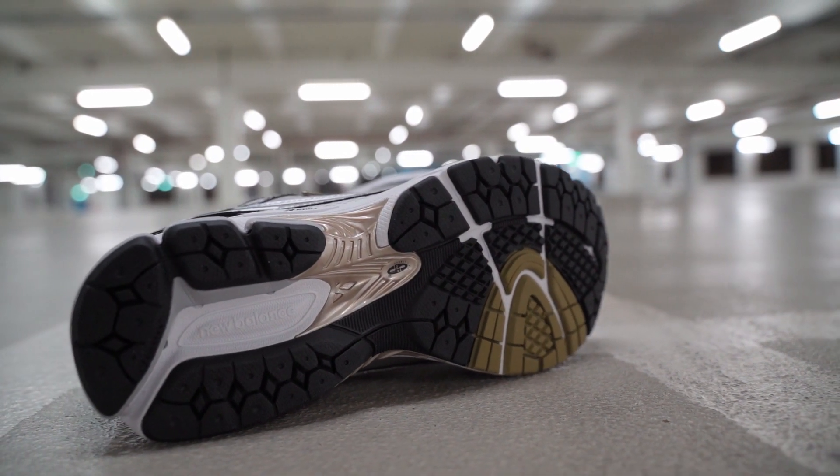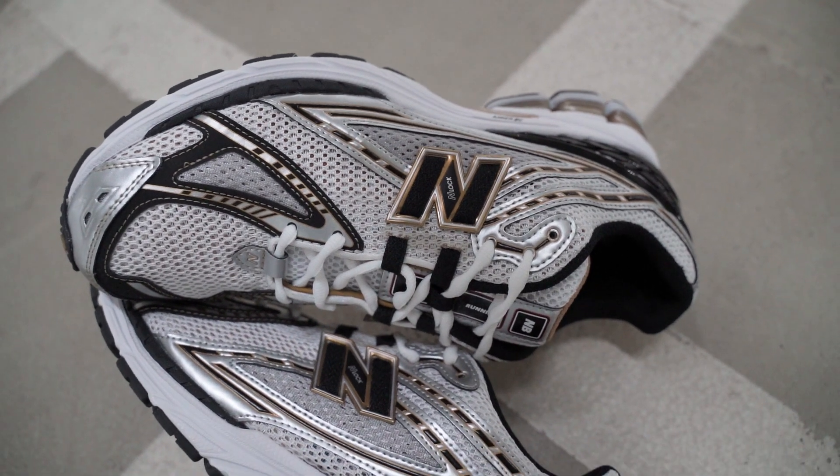That's fine though, because it looks amazing, it's very comfortable, and has already done its job successfully in the 2002R — it's a crowd favorite. Everybody loves the 2002R, they're selling out quickly, everybody wants one, they just look great, and so does this one. Very similar, same-same but different.